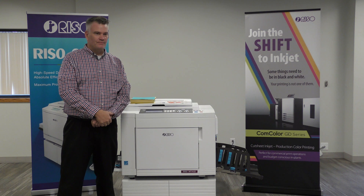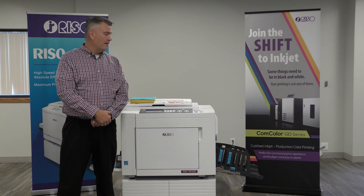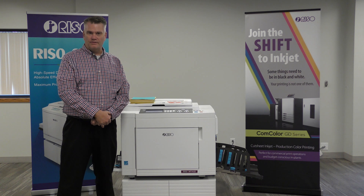Hi, my name is Keith Partridge. I'm the National Duplicator Specialist for RISO Inc. I'm here to show you how to make a print on a RISO duplicator.